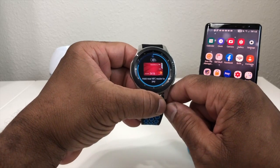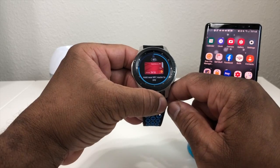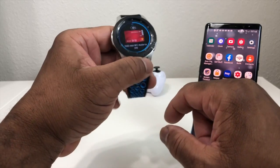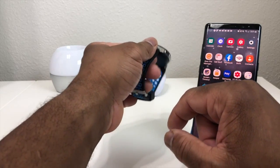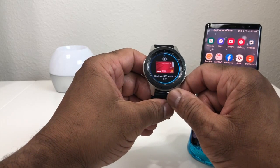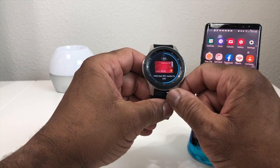All you have to do is hold your watch to the card reader — hold it where it has that NFC symbol above the card slot. You'll hear it buzz, and it has taken your credit information. You can pay just that quickly.